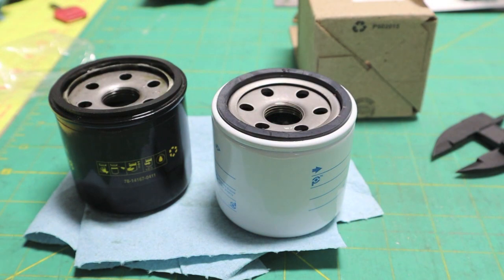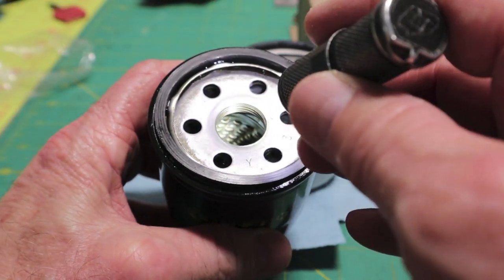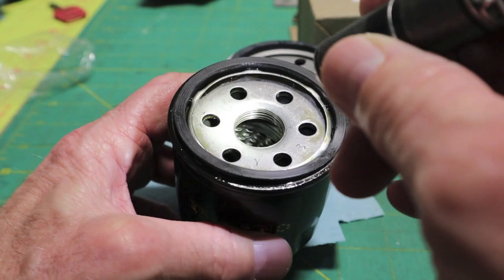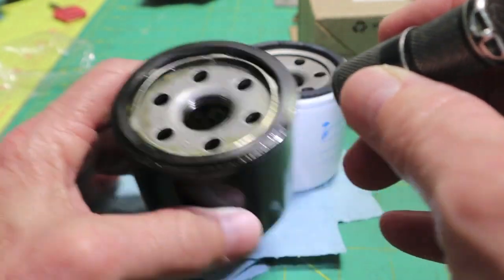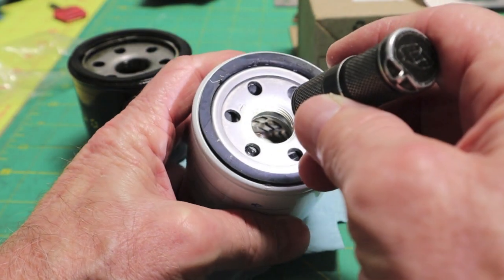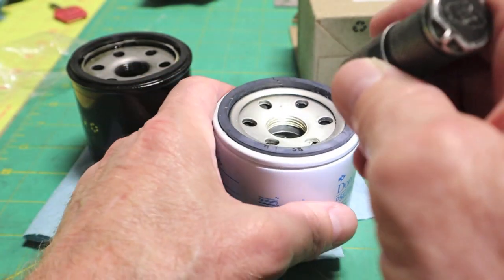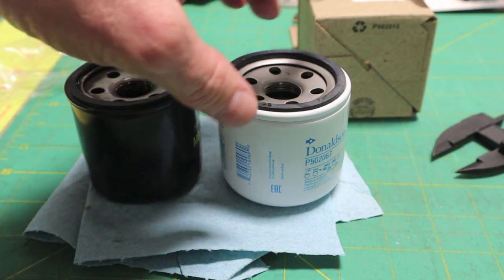The length looks identical. Some of you might be dying to see what's inside. The little slots are a lot wider on the Donaldson, but there are not nearly as many of them either. So I don't know — I hope I don't regret buying the Donaldson.